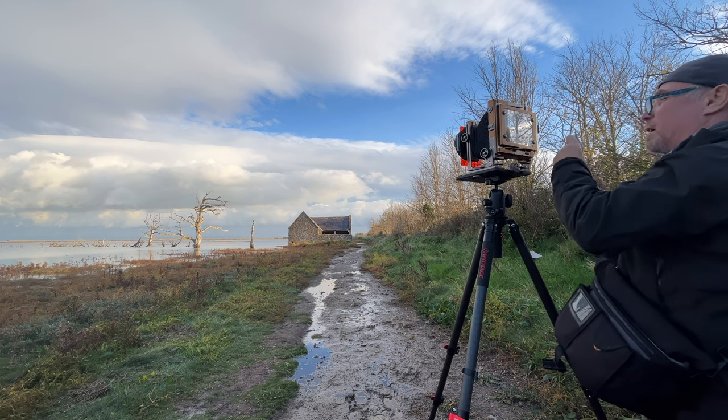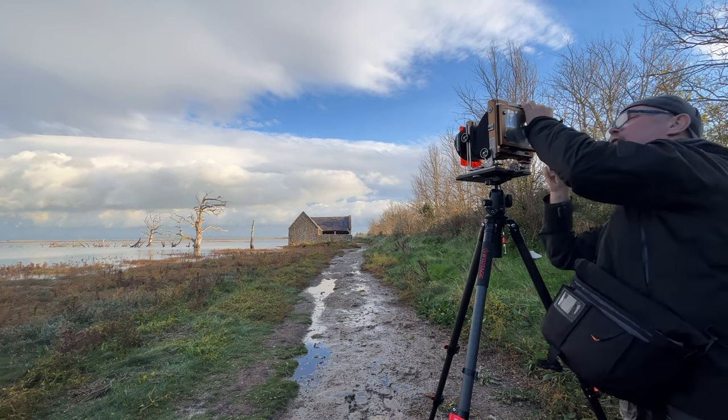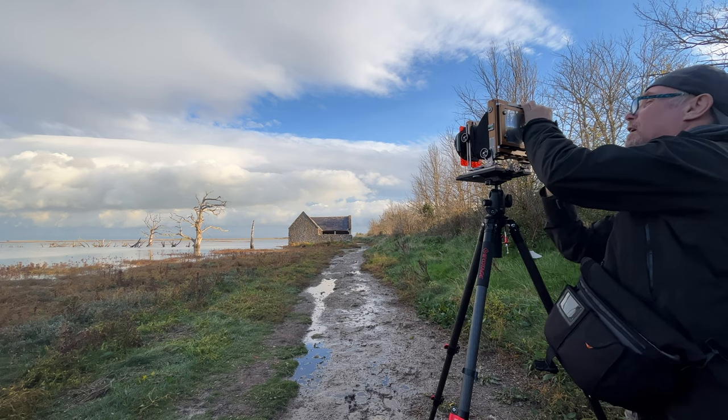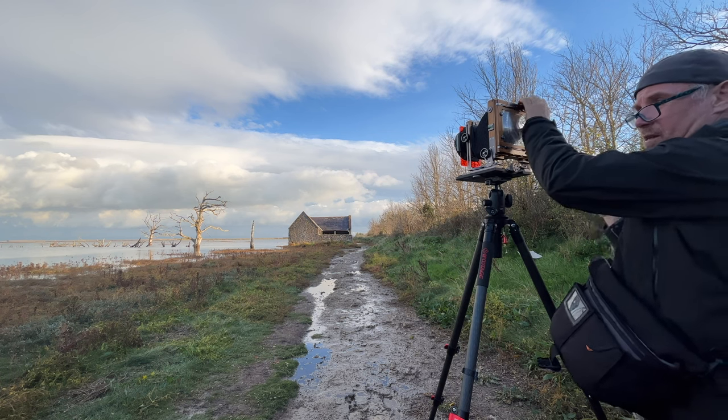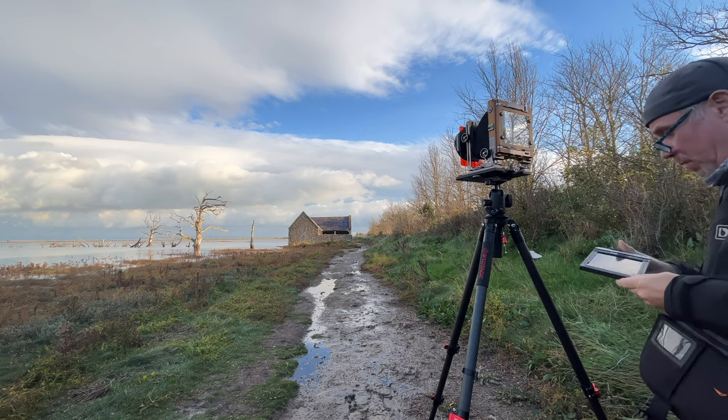Oh man. So glad I got out of bed this morning. I'm going to do the same thing on Sheet 10, but with a red filter.